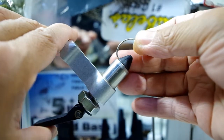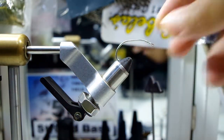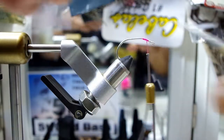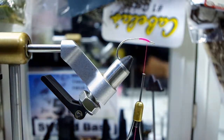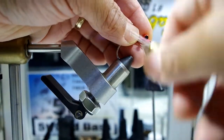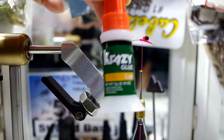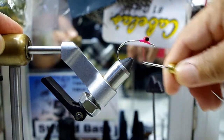Next, we'll put the hook in the vice. This is a 2-0 hook that we use typically for striped bass. Make sure it's secured, then we'll bring in some pink fluorescent dacron tying thread at a 7-0. We'll lay a base, and once that base is laid, we'll go ahead and bring in the red dumbbell eyes. This will help keep the fly so the hook rides bend up. We'll use some crazy glue to hold it in place, then do some more wraps to make sure it's tied securely before we move on to the next step.